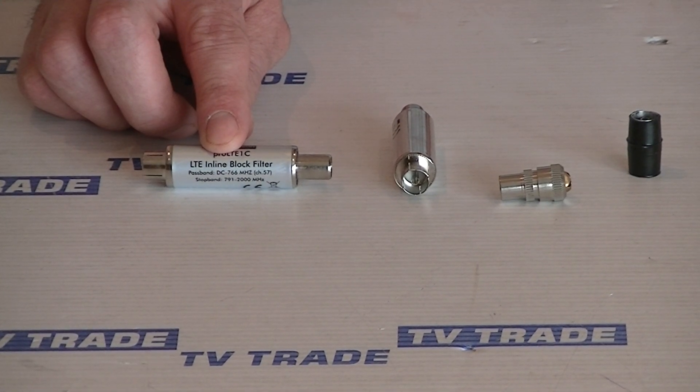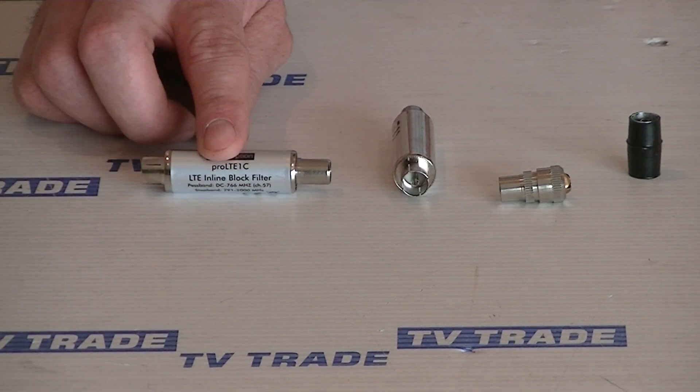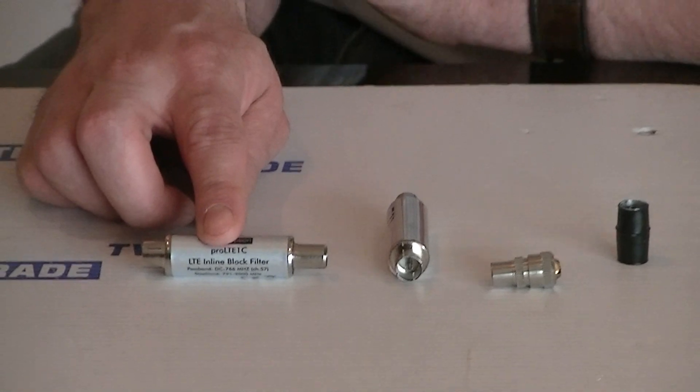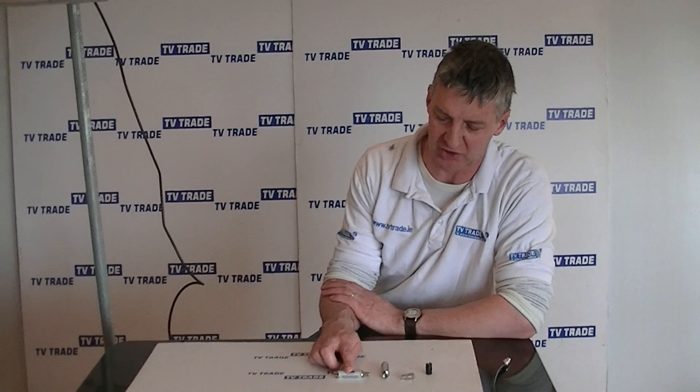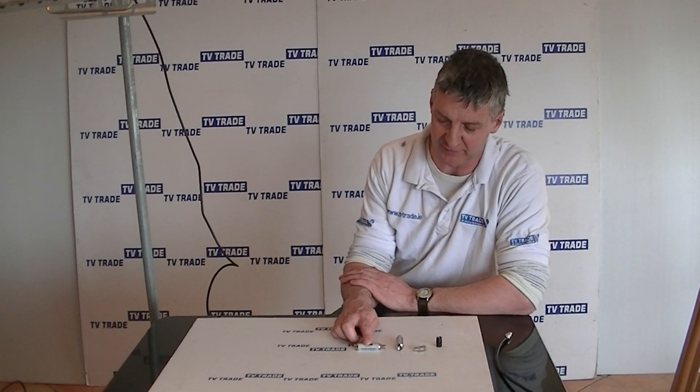What is it specifically used for? What you're trying to do is filter out unwanted 4G signal, particularly from the 800 megahertz spectrum, that could be picked up by your UHF aerial and feed through to interfere with your digital terrestrial reception — basically your Saorview reception.